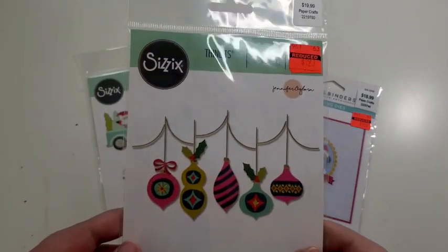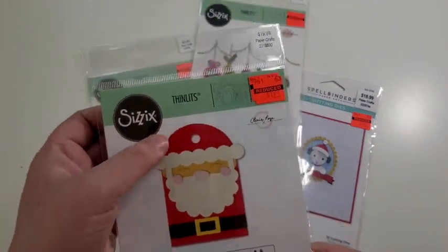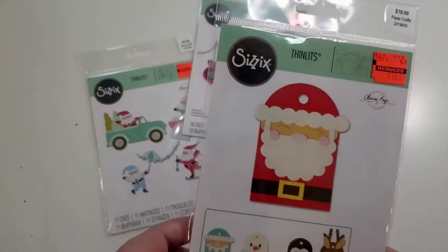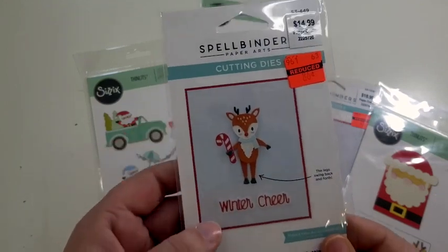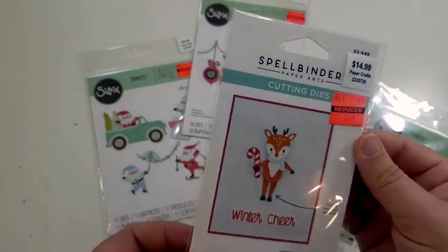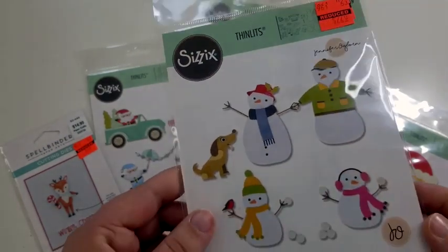I found this cute little ornament set, normally $19.99, got it for $1.91. There's a cute Santa gift tag set that includes items to make the tags shown — normally $19.99, got it for $1.91. This Spellbinders deer saying 'Winter Cheer' was normally $14.99 but somehow rang up at $0.86, which was way more than 90% off — definitely not complaining! And I also found this cute little snow family with a puppy, normally $22.99, got it for $2.20.